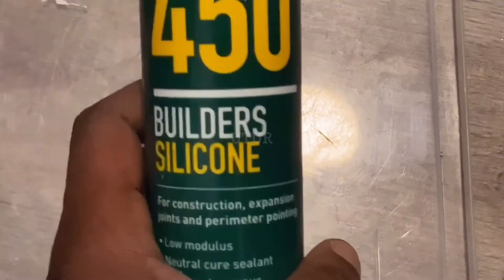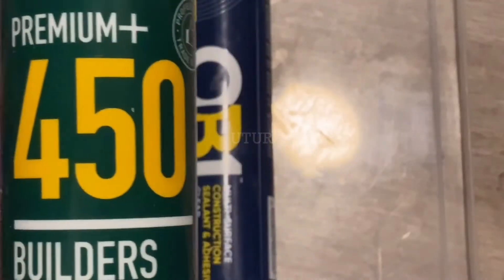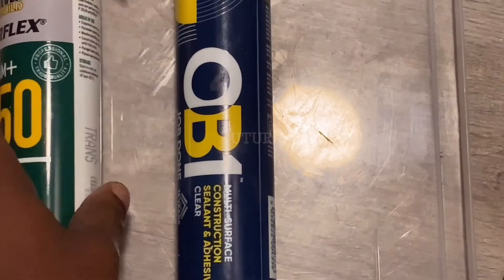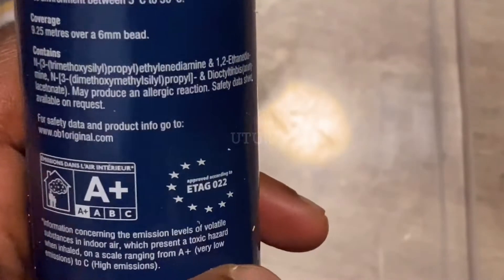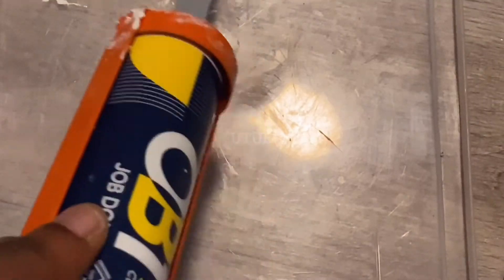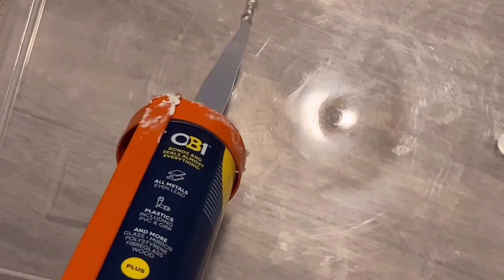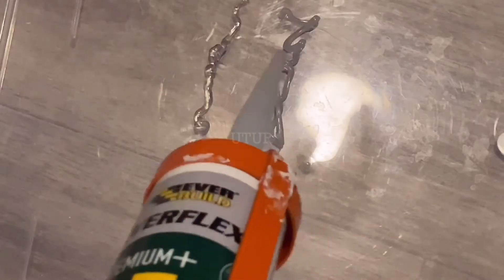Now that we've established that both the OB1 and the Everflex 450 are neutral cure, let's see what they look like — the 450 which is translucent, and the OB1 which is clear. The sealant is going to be at the back of the splashback, so we'll run two beads: first the OB1 clear bead, and then the 450 translucent bead alongside it.